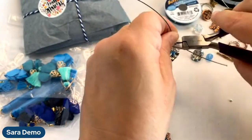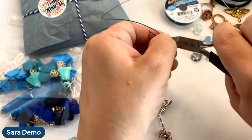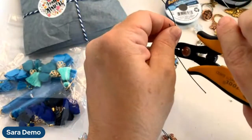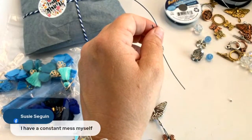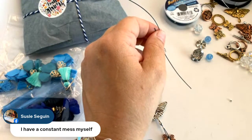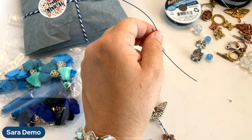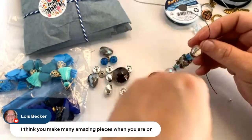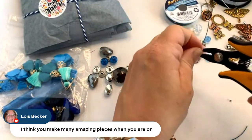This has lots of good stuff — hopefully you're loving your summer rain design kits. Who's gotten their kit and what are your thoughts on it? Susie says she's constantly making a mess too. Lois says she thinks I make many amazing pieces — thank you Lois, I really appreciate that.